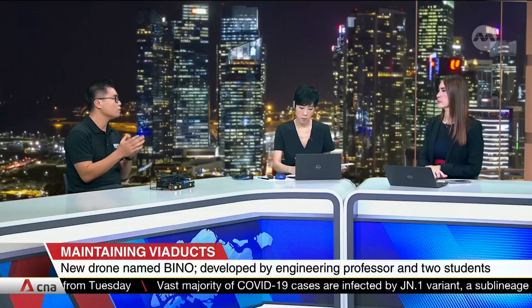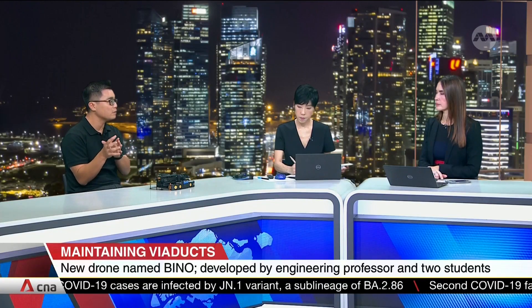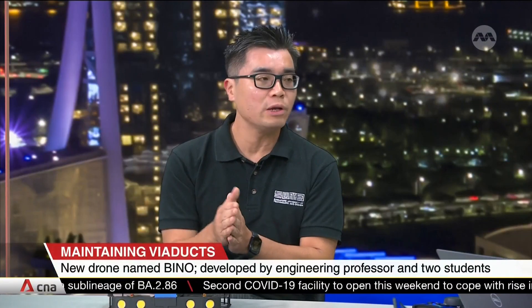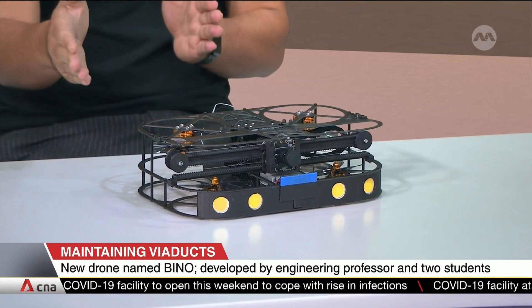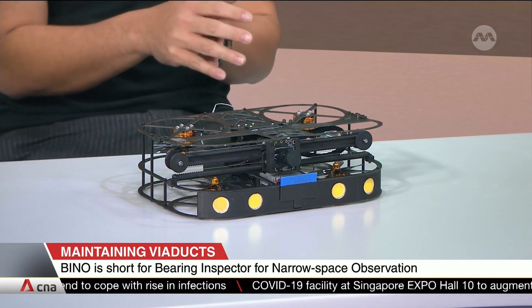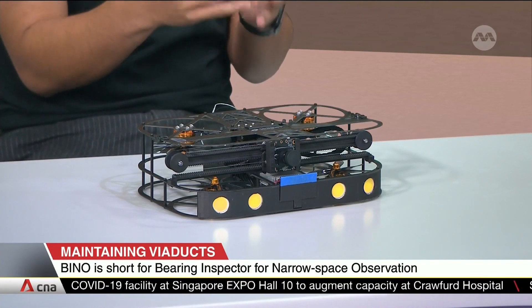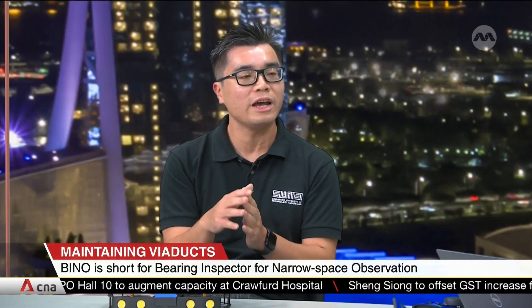The drone can fly up and go into the cavity, because the bearing is actually placed into a recessed area — difficult to access. But the drone can enter it, it lands there, and it actually has a very unique payload. It's a single camera system which moves left and right while outside the drone, taking many high-quality pictures. And once it does all the pictures, it converts them into a 3D model for measurements. All this is done automatically and you don't need to do any human measurements.